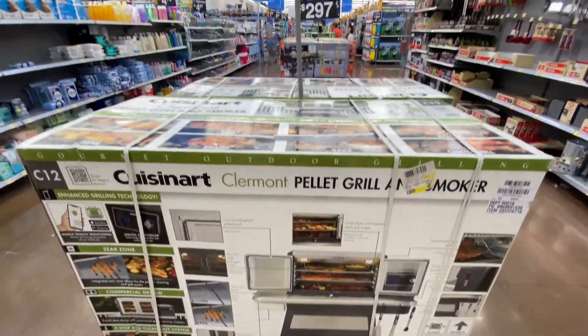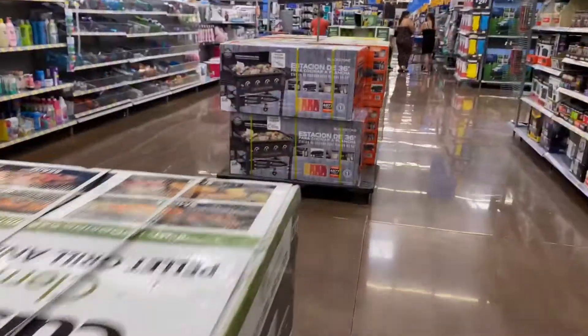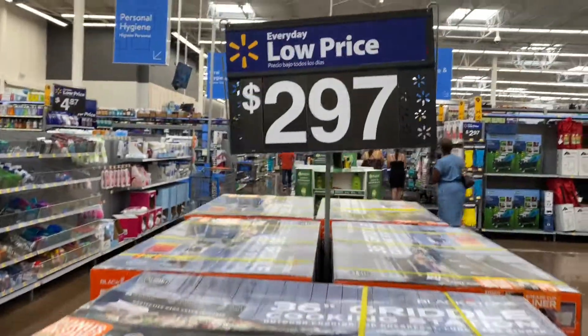First, they had that heavy-duty grill for $97 charcoal, $3.49 for this Cuisinart pellet grill — really good deal. Got this 36-inch Blackstone for $2.97.